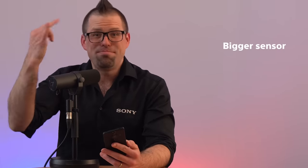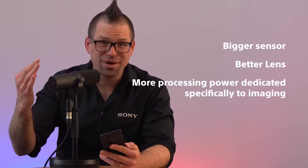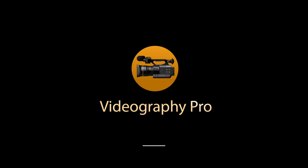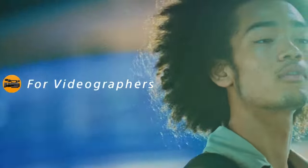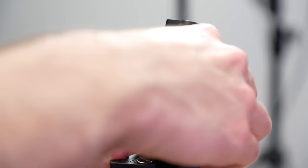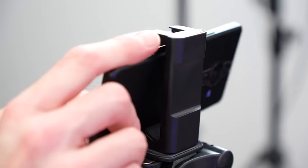So, bigger sensor, better lens, more processing power dedicated specifically to imaging — the pictures will obviously be amazing. But the video? Not only is there an amazing new accessory specifically made for videographers, but there are also some phenomenal features for content creators. Introducing Videography Pro. Videography Pro joins its siblings Photography Pro and Cinematography Pro to round out the suite of apps aimed at content creators, helping turn their ideas into a reality.